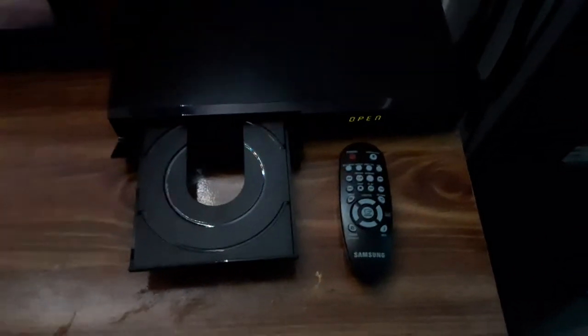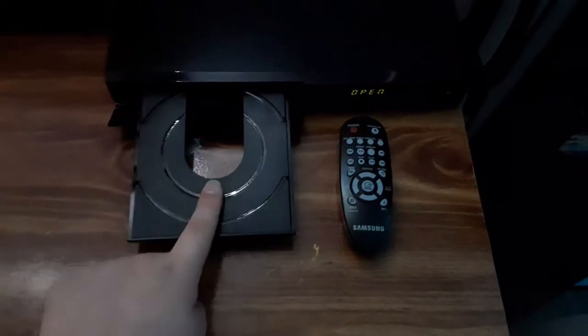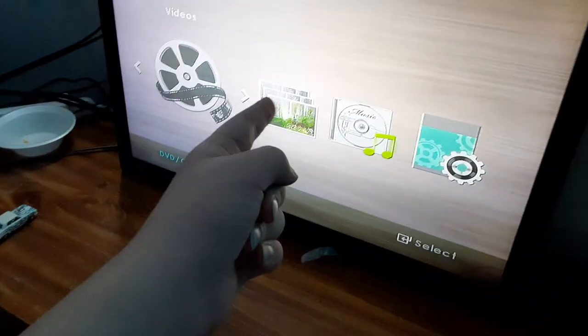Hey guys, this is SSG Movie Corner here. Today this is version 7 of my Samsung DVD player connected to my Magnavox TV. I'm recording with a different phone this time — this is a Samsung Galaxy A10e. So even though it has 24 karat gold, it's still fine.